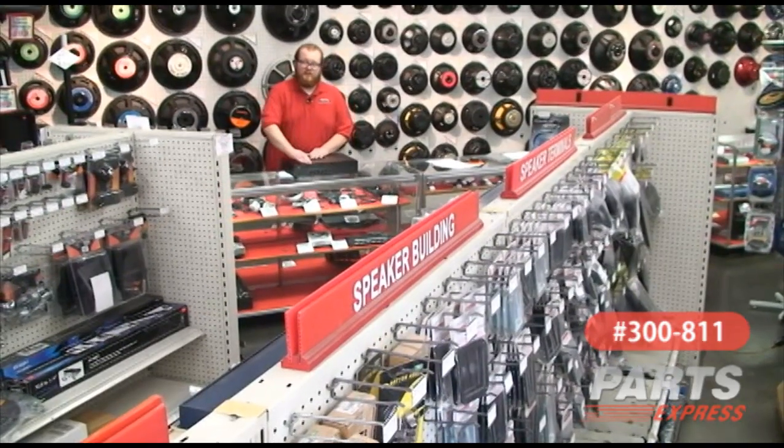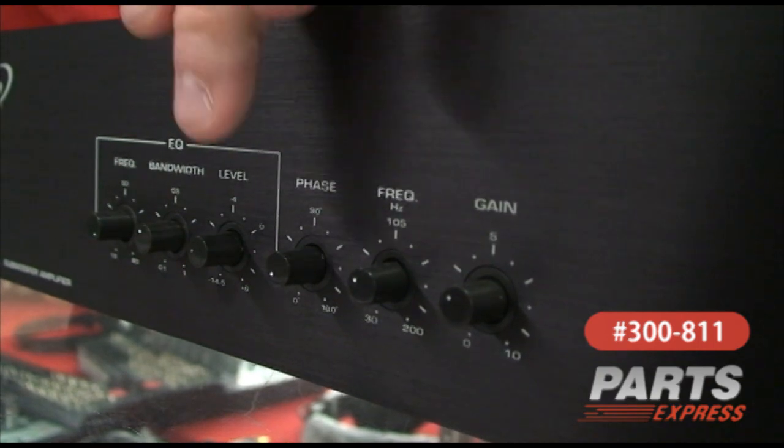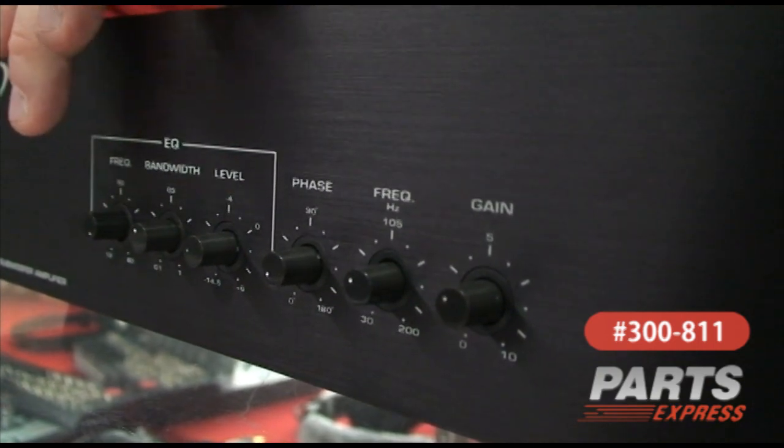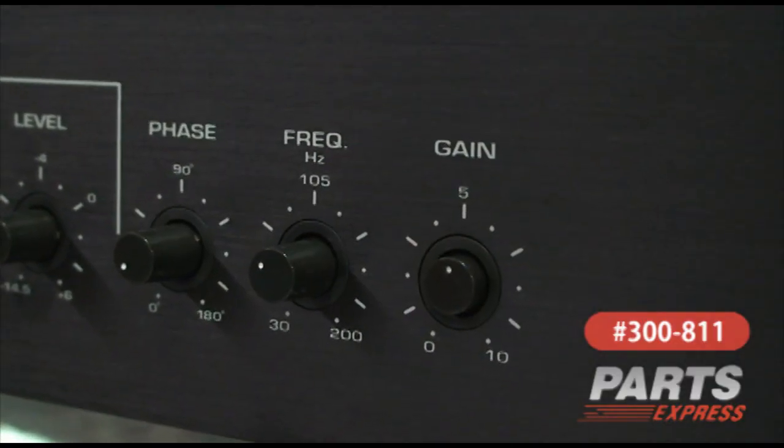It's got a variety of controls that are easily accessible right here on the front for gain, crossover frequency, phase, and a parametric equalizer to help you better integrate this into your existing system. All the buttons can be pushed in to keep you from changing your settings accidentally by knocking them, or to keep busy hands away from them.